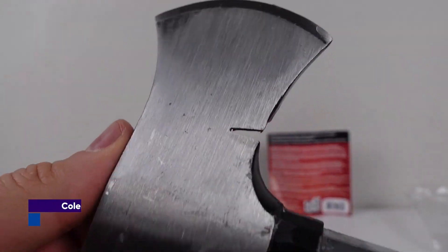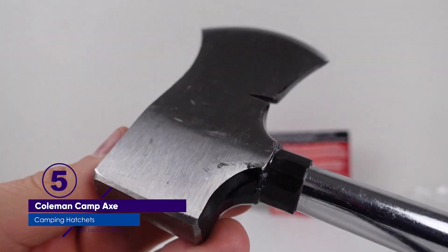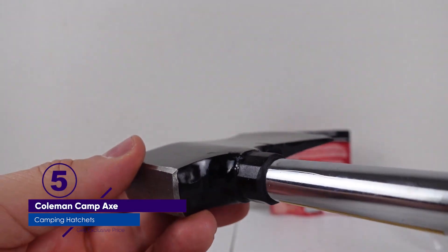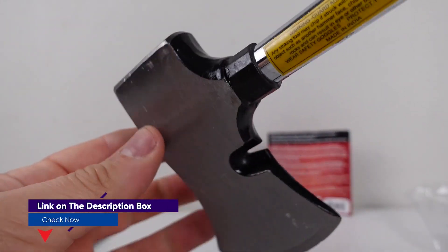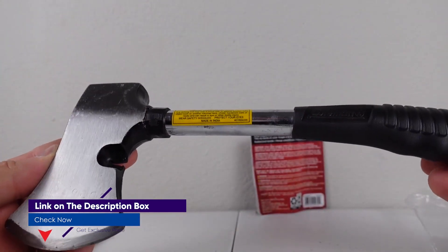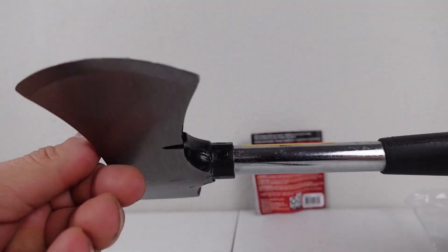The Coleman Camp Axe is not great for fine work or carving. Although it was surprisingly comfortable to hold, its thick head made it difficult to accurately carve anything. With a good sharpening, it might be passable, but it wouldn't be our first choice. If you're looking for an inexpensive hatchet or a backup to throw in your car, the Coleman Camp Axe is a great value.